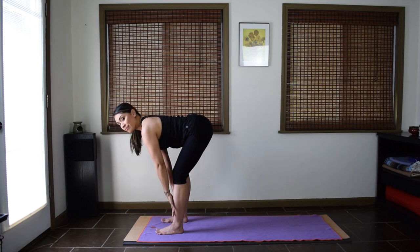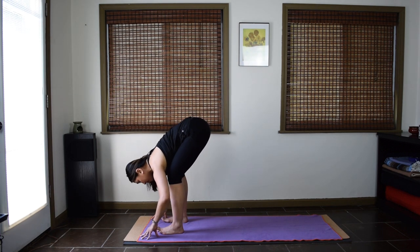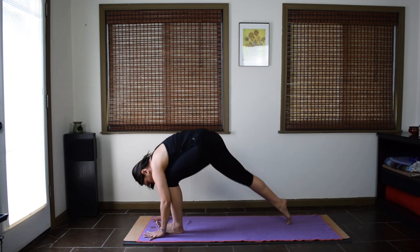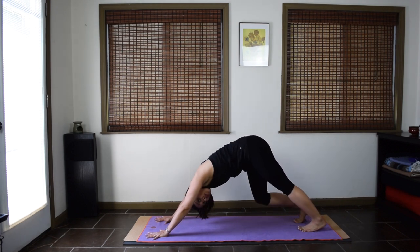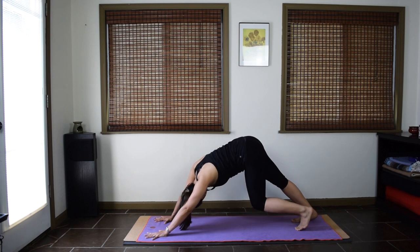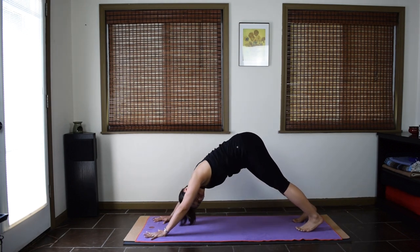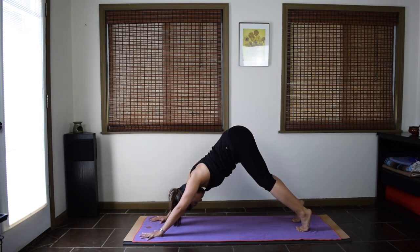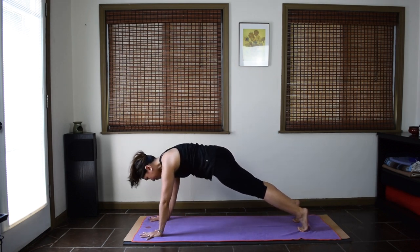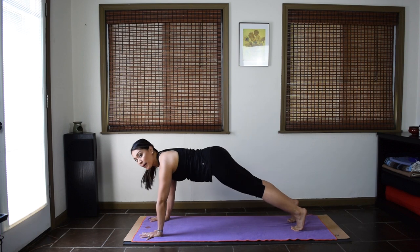Take one more inhale. Exhale, forward fold. From here, step back to downward facing dog. Take a few seconds here to settle in. You might move the feet, the hips, or the head. Pause your movement in downward facing dog. Three plank waves: inhale, lift your heels up. Exhale, wave forward to plank. Inhale, pause — long line through your body. Exhale, wave back to downward facing. Two more times.